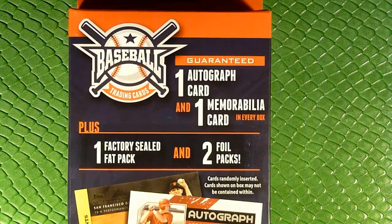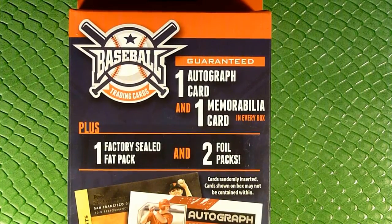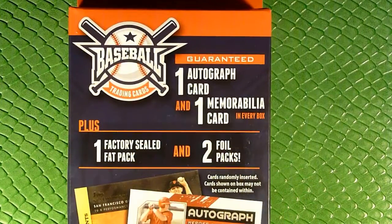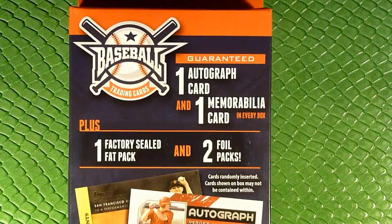Hey guys, hi and welcome to another pack adventure here on the channel. I am Captain Cardsworth as always. Today we are opening up some baseball cards — not really anything specific. What I've got for you today, as you can see right here, is one of these mystery boxes you find at Walmart, where I got this one.